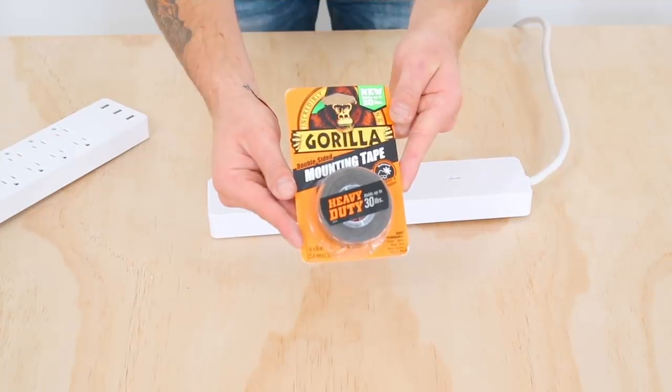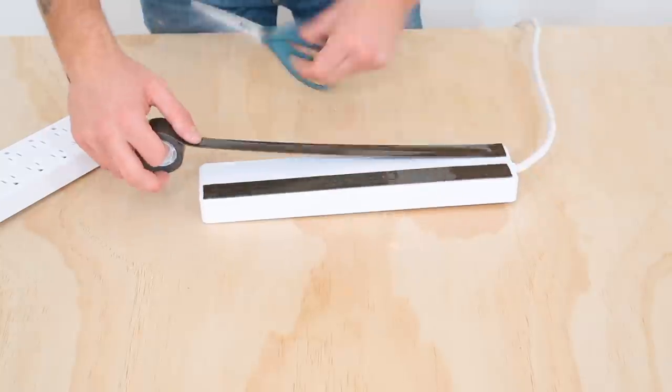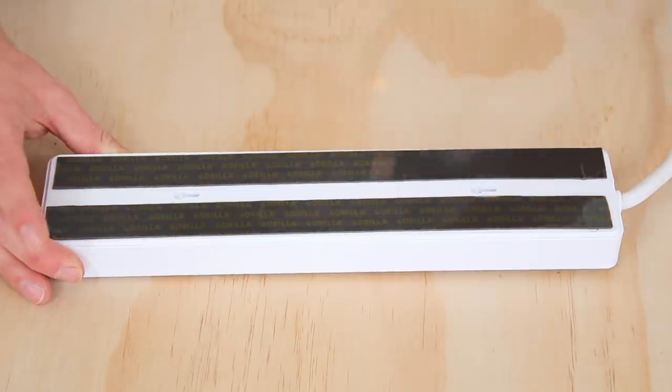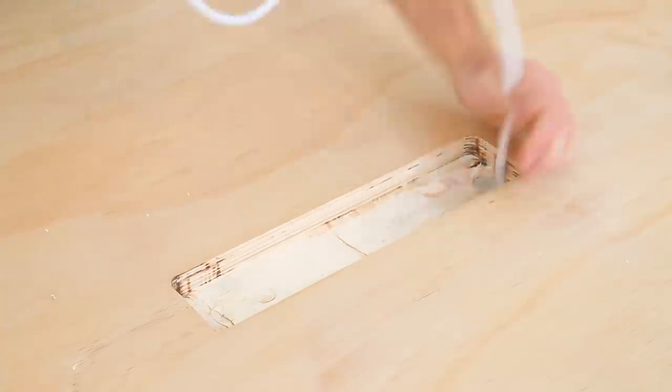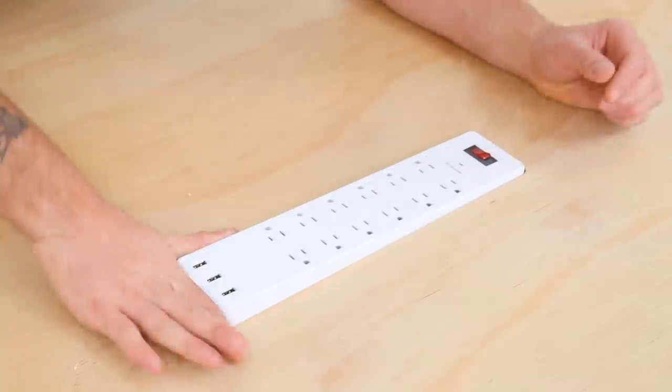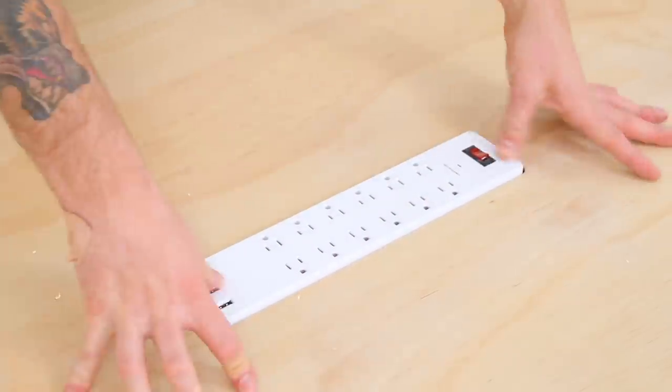I used double-sided mounting tape to secure the power strips into their recesses semi-permanently. Cable management is its own problem and I'll address that when I deliver the pieces, but for the sake of this video — this project is done!